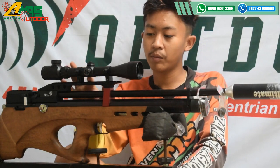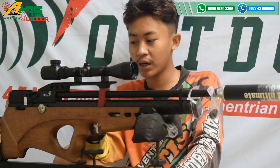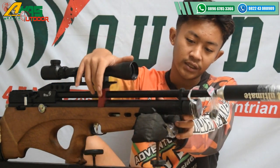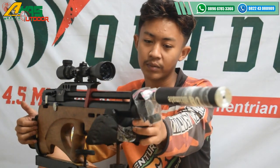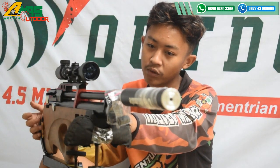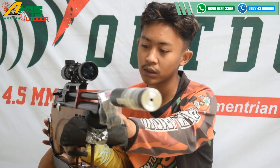Di bagian atas ini sudah terdapat reel. Reel ini fungsinya untuk memasang teleskop, dan di sini sudah dilengkapi 2 cincin. 2 cincin ini fungsinya agar laras tidak bergetar saat menembak. Larasnya ini menggunakan laras baja, panjang laras 60 cm, alur 12, OD 13.